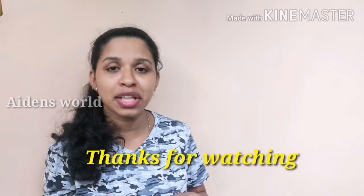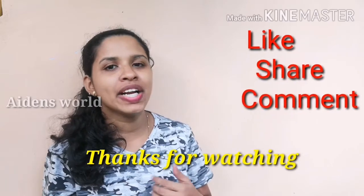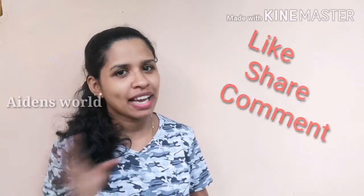We will try this hair pack. Please try it and let us know in the comment box. Please do subscribe to this channel and click the bell icon so I can give you a notification. We will see you in the next video. Bye-bye.